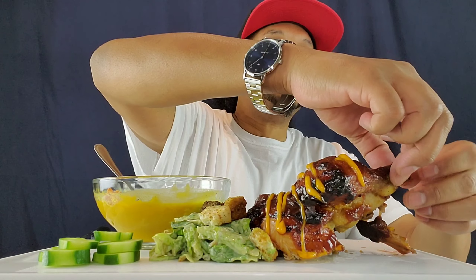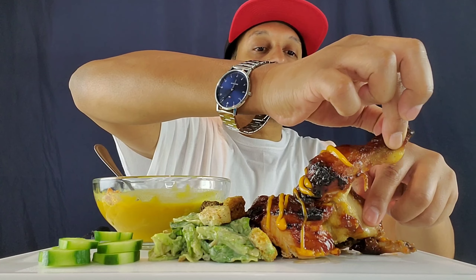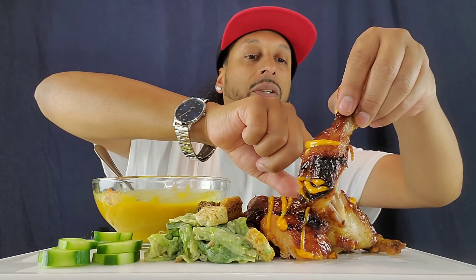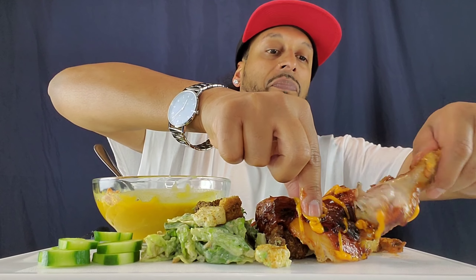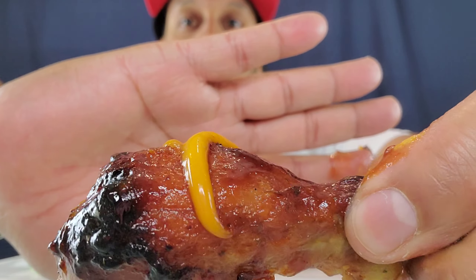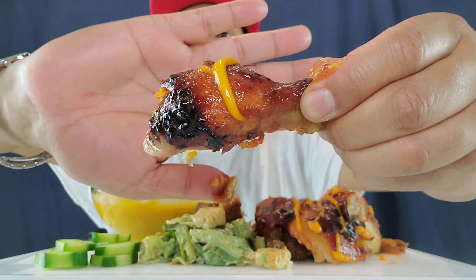Other than that, yeah, I'm doing good. Looking forward to my move coming up soon. Alright, we're going to go in — it's leg and thigh right here. Let's get some of this leg action. It's going to be a messy mukbang right here. Here goes that rotisserie gold, baby. Some chicken — check that out, bro. Take a bite of that for you.